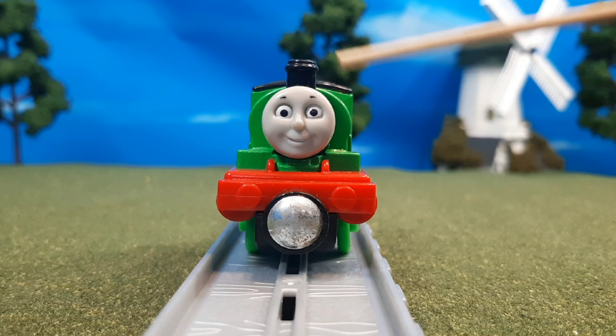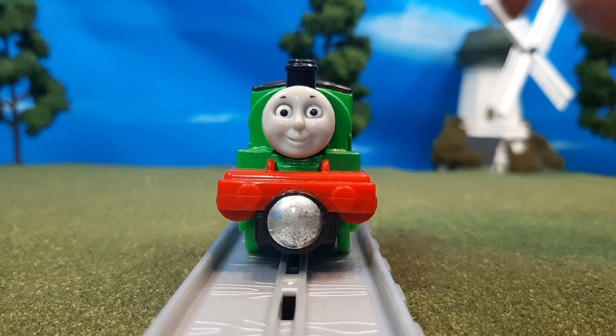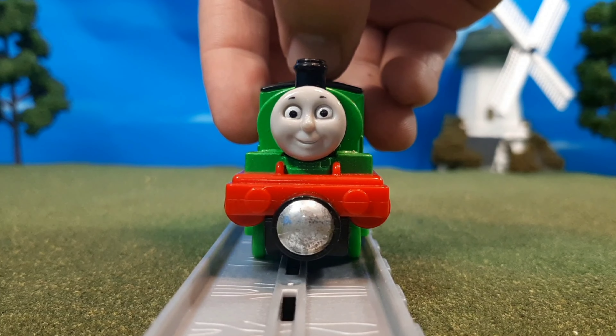Here on the front, we have the great buffer detail and the great face detail. It looks just like CGI series Percy. You can see too, when you hit the button, how steam comes out from the sides. Very neat.